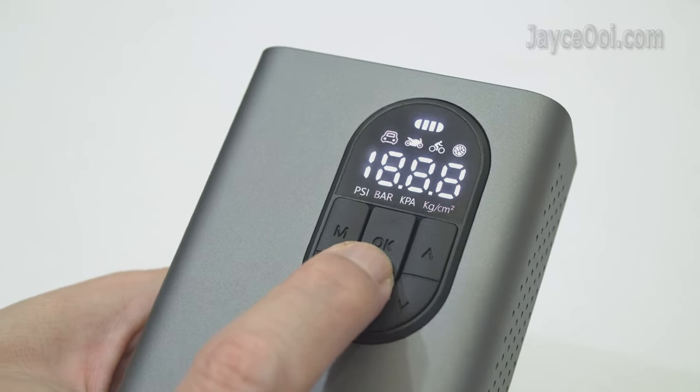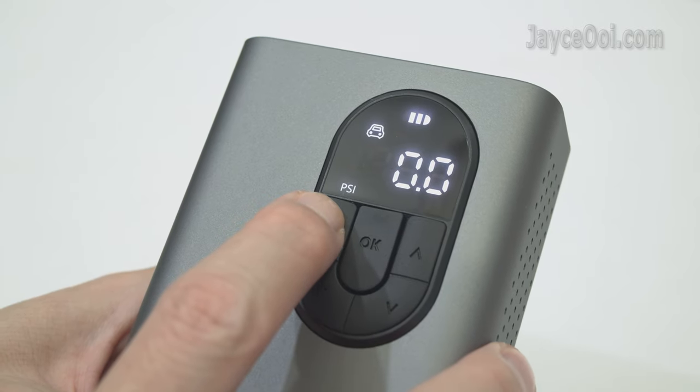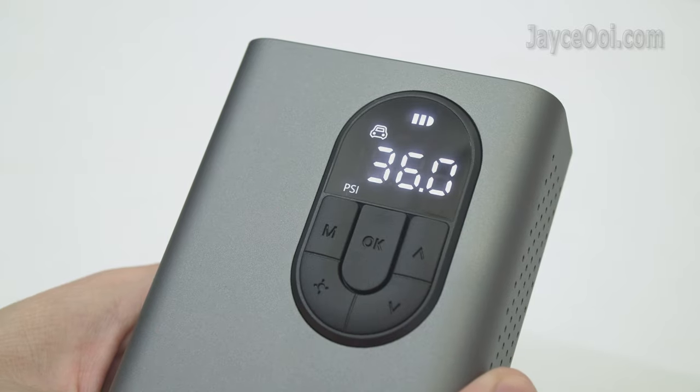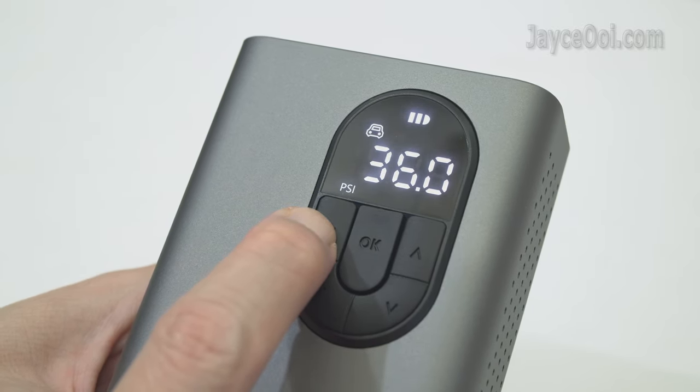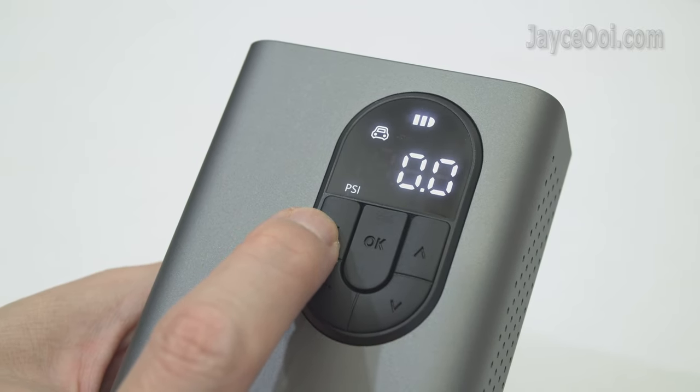Now, long press the OK button to power it on. There are 4 types of inflation modes to choose from: car, motorcycle, bicycle and board. There are also 4 pressure units to select: PSI, bar, KPA and kg per cm².